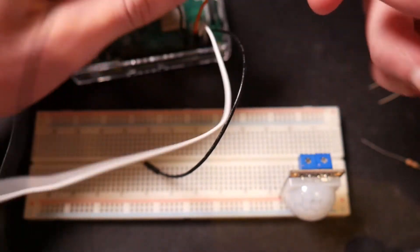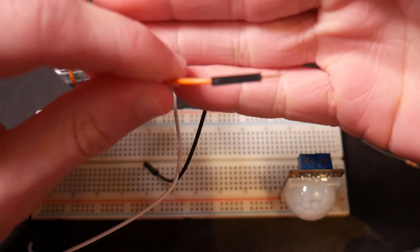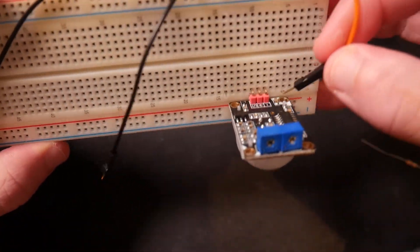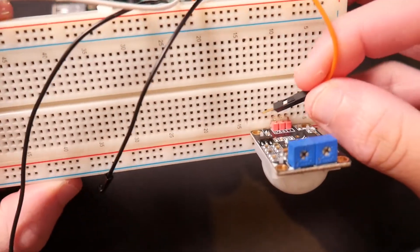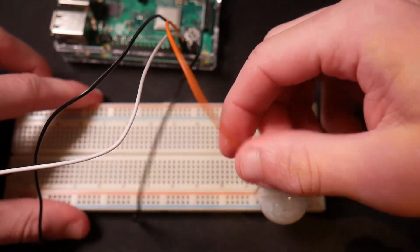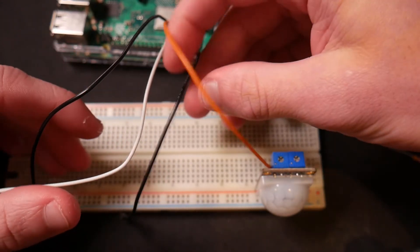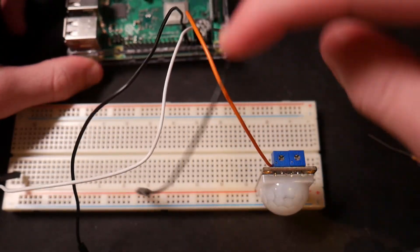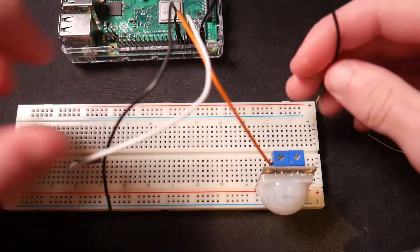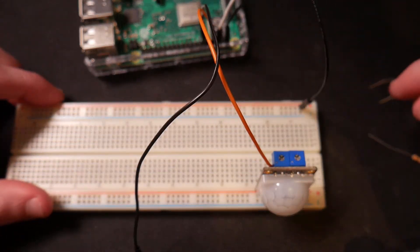Now we're going to plug all of these into our breadboard properly. This orange wire is going to go directly into our sensor onto the S pin. So you can see — negative, positive, S — this one goes right in line with S. This is what's going to take current from this sensor and tell our Raspberry Pi whether or not we have motion. For our five volt wire and our ground wire (the white one), we're going to plug into the terminals on the board — positive for five volts and negative for ground.